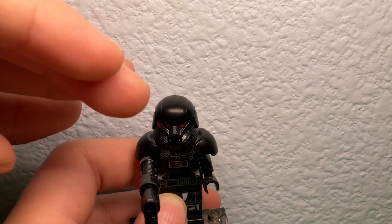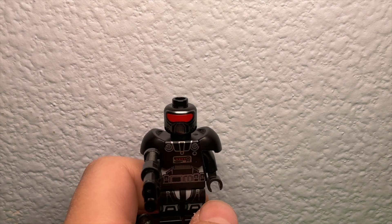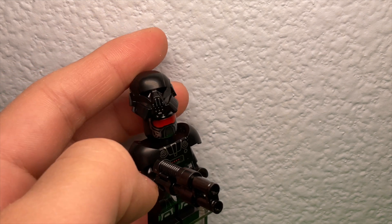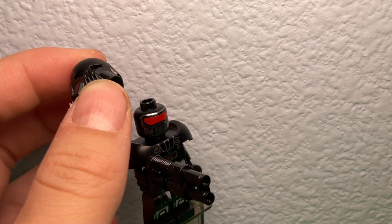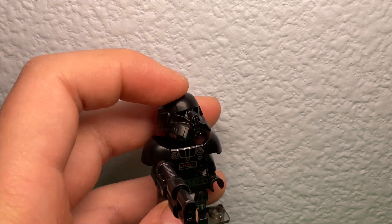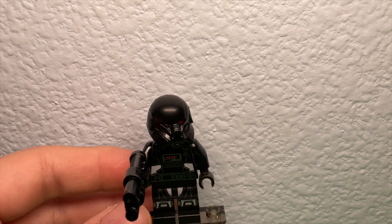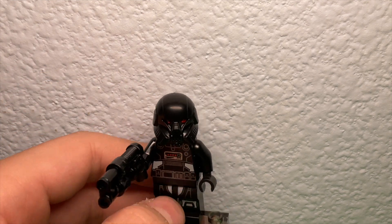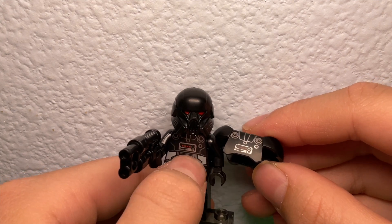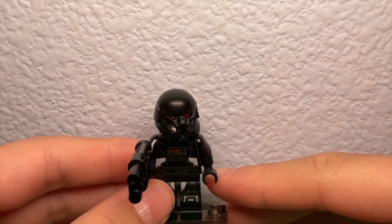Something I really like is the helmet. The helmet actually has an under-print — a red visor kind of thing — and then there's holes in the helmet. It's a pretty nice figure. The wider piece is the same as the armor piece, just a little bit different with more detail here. The legs are pretty detailed and the hands are the same.